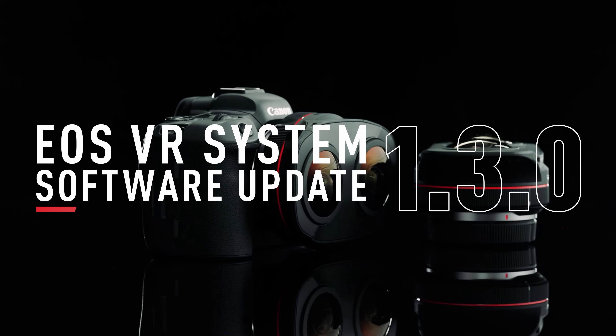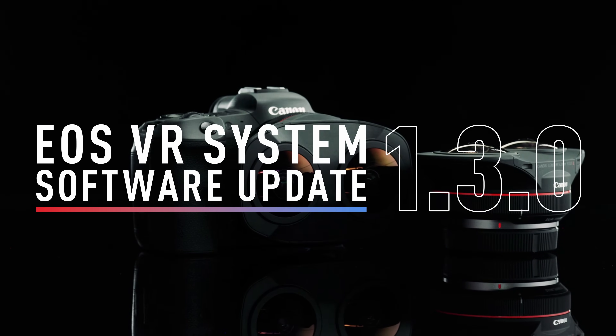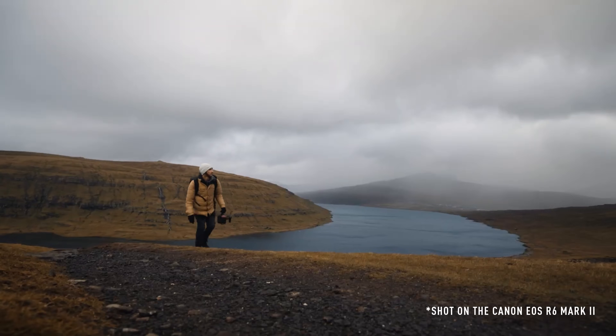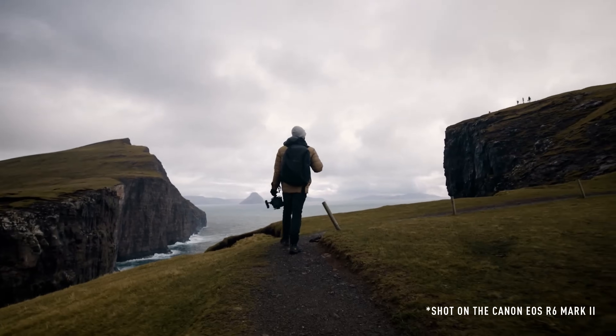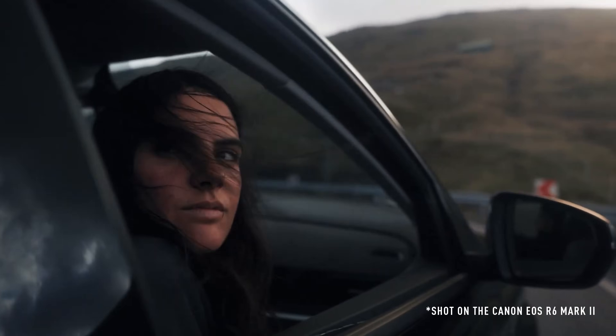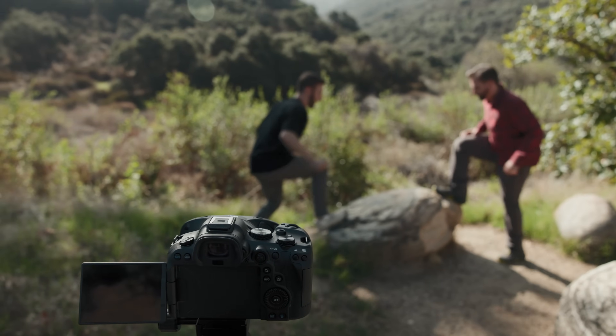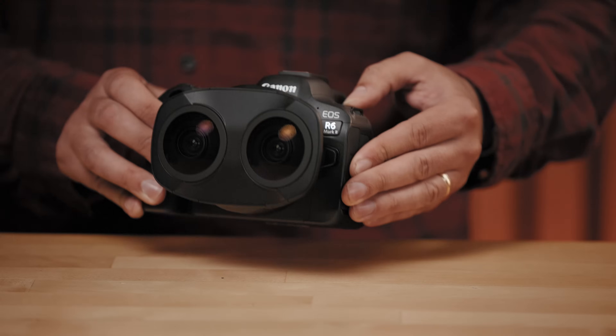I have some really exciting news to share with you today on behalf of my friends at Canon. I remember when the EOS R6 Mark II mirrorless camera came out, and it was Sam Newton who did the launch film. It was beautiful. And travel and immersive filmmaking go so well together. We both live in Los Angeles and we both love Canon cameras, so it was a natural fit to invite him to come explore immersive filmmaking with me.